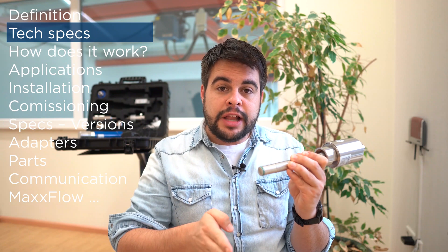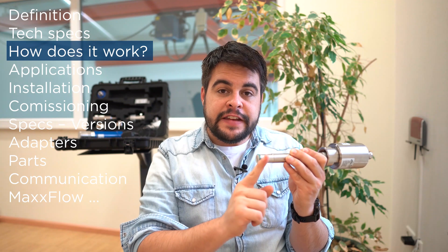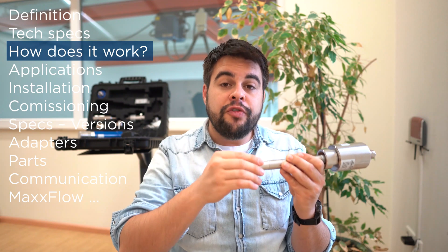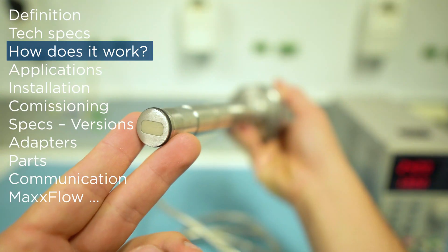It can be installed in vertical lines or horizontal lines for pneumatic transport. The sensor works by creating a microwave field and measuring the frequency of the particles moving in front of the sensor. When you get higher frequency, you get more mass flow rates.